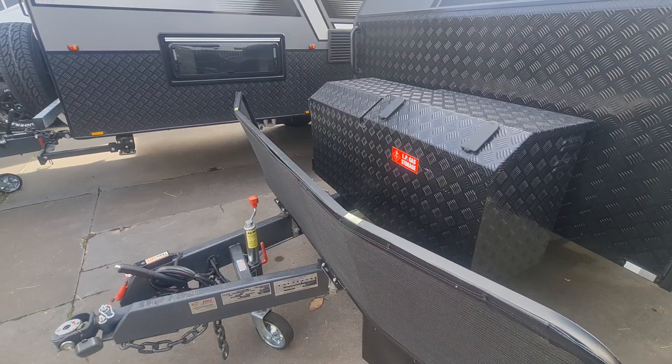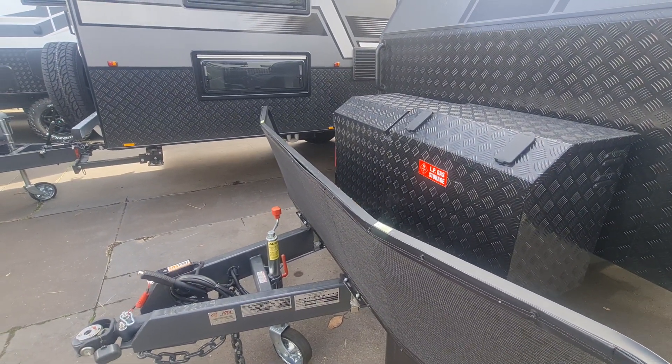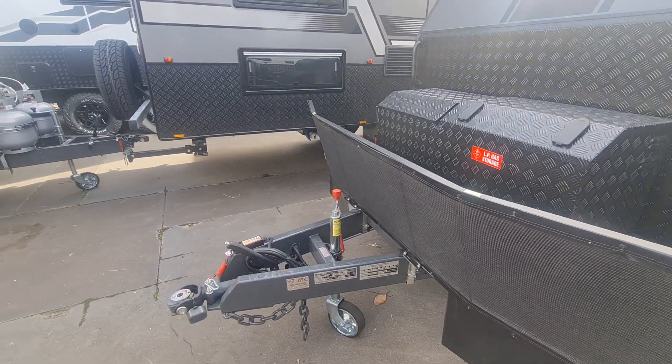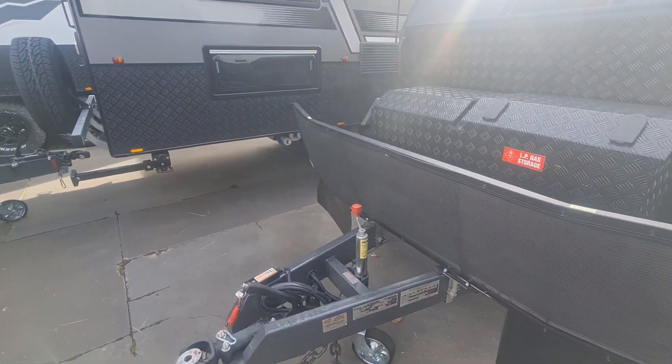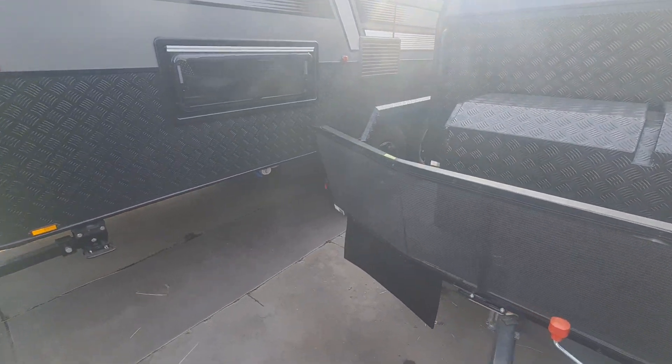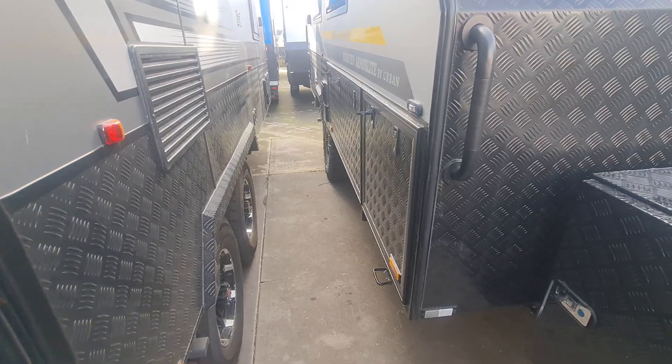On that side you've got your generator slide, which is designed to fit a Honda 2 - and a Yamaha will fit in there as well, along with some generic ones. But it's specifically designed to fit a Honda 2: lightweight, low on fuel, less noise, so they're definitely the unit to use.